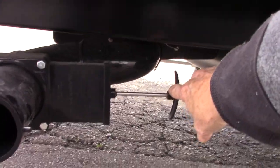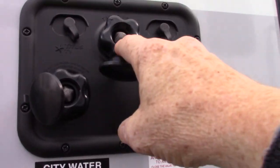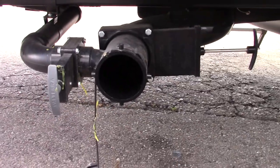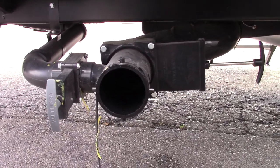If you leave this black tank valve open, you can come up here and put your hose right onto the black tank flush connection at the dump station. Turn it on and it'll spray the inside of your black tank, clean off the sensors, and clean it out really well. That's a really good feature.